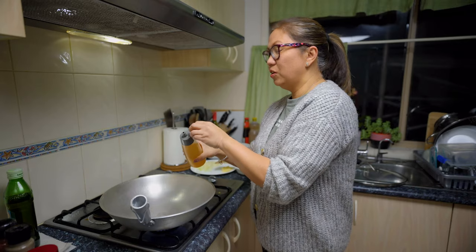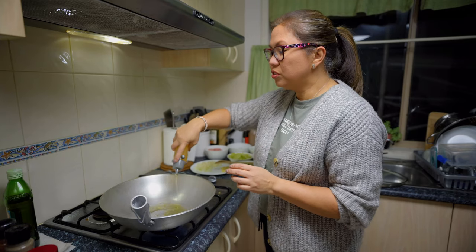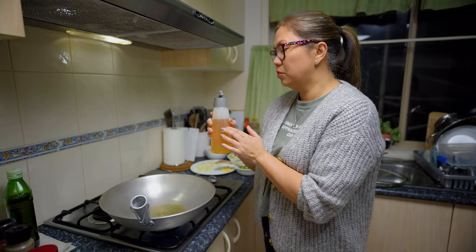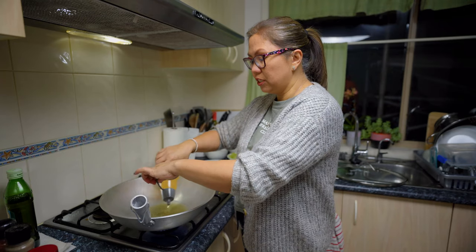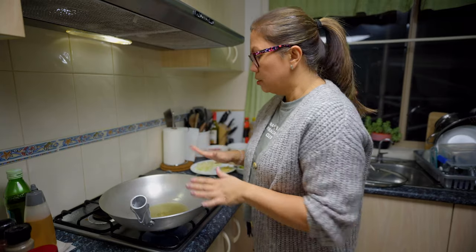Let's get cooking! I'm using rice bran oil — I prefer this one compared to canola or vegetable oil because the smell is not strong, especially when I'm frying fish the house doesn't smell that bad. Yeah, I prefer using this.